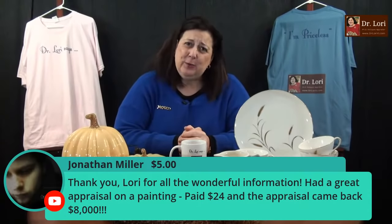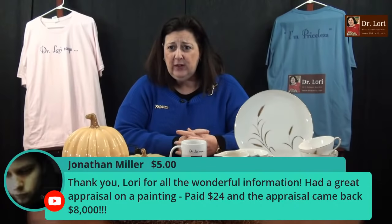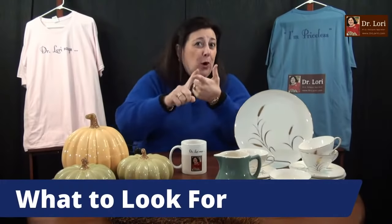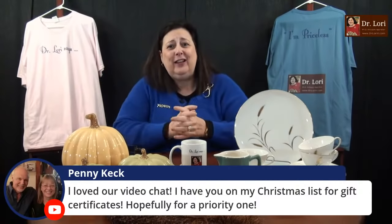We've got a super chat — thank you so much for supporting the channel, it helps me do more videos for you. Had a great appraisal on a painting: paid $24 and the appraisal came back at $8,000. Sometimes you just find great stuff. I keep telling you what to treasure hunt for — art, jewelry, glass, furniture, ceramics, sports collectibles. I want you to succeed. I'm going to give you the keys to the castle. I'm telling you what junk to leave at the thrift store or yard sale.